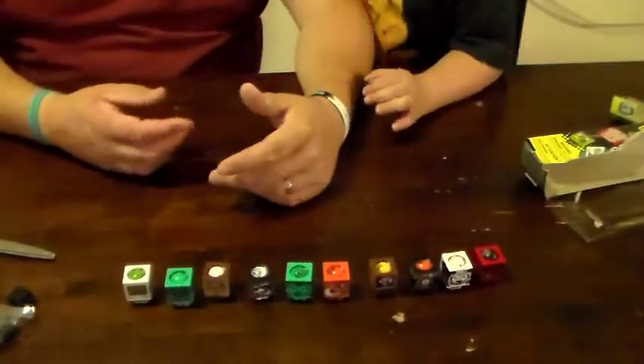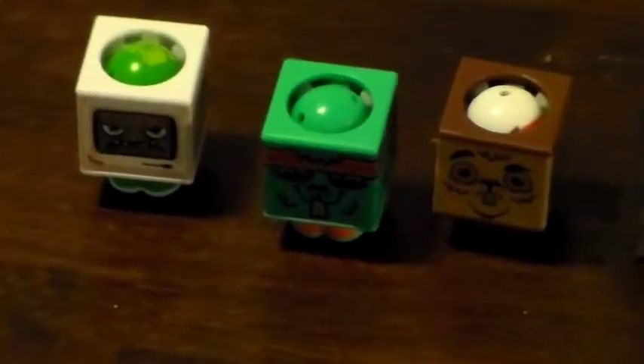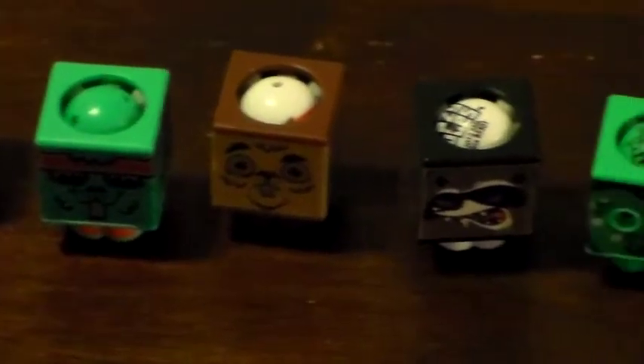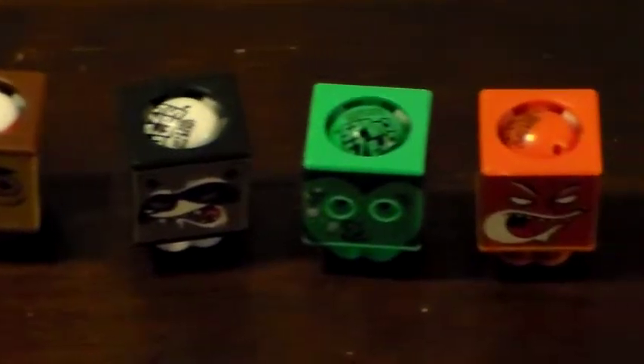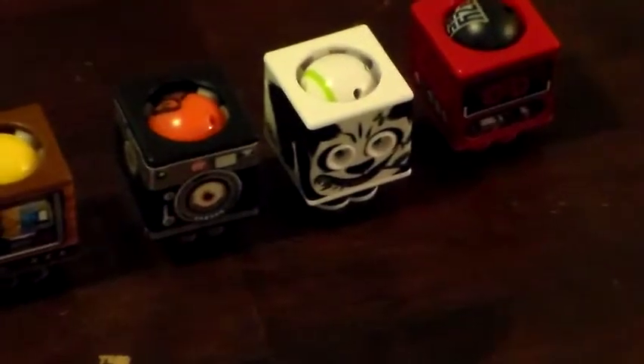Alright, let's get a good close-up of all these characters here — the Crazy Cubes that we just opened up with Surprise Collector. Ten total, five in each pack.